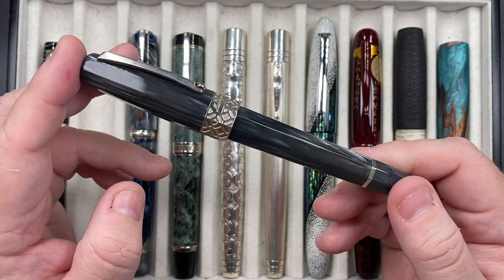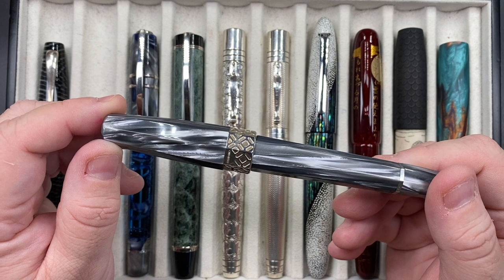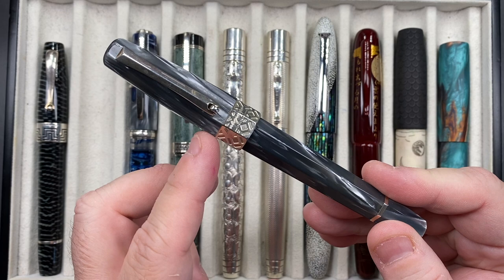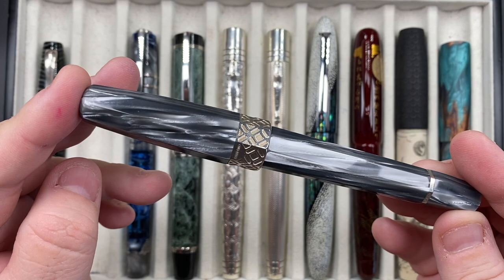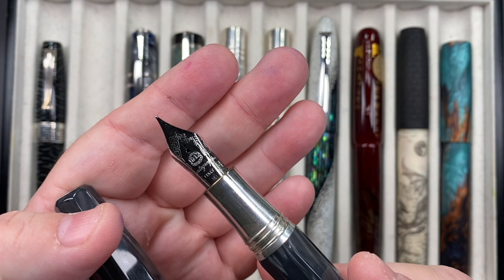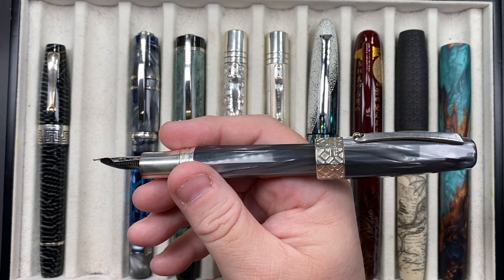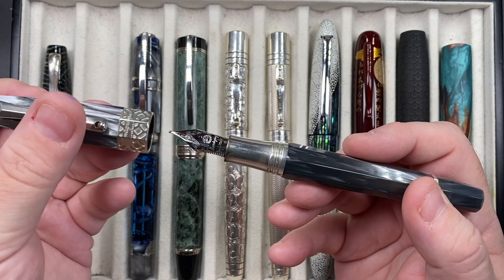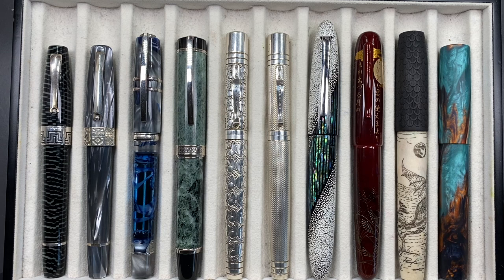The next pen is the Montegrappa Extra Otto in this beautiful pearl gray celluloid. I really like the faceted pen — it makes it look a lot better. I love the very chunky design pattern on that Extra Otto cap band; the pearl gray celluloid really does sparkle. It is a piston filling pen again with another solid silver section, and a number eight size Montegrappa nib with an ebonite feed. This one actually posts much deeper, so if you are a cap poster and want a Montegrappa, I'd go for the Extra Otto because it allows you to securely and deeply post the cap without any problem.